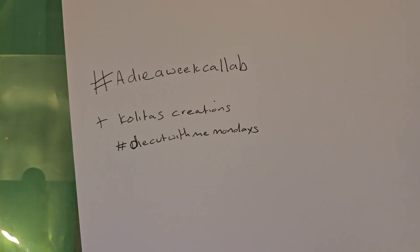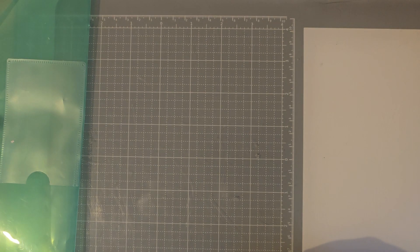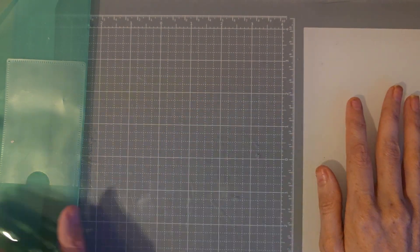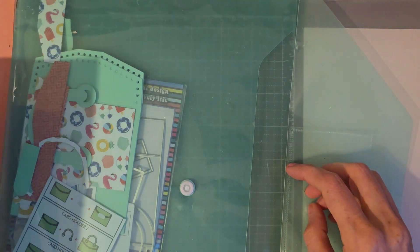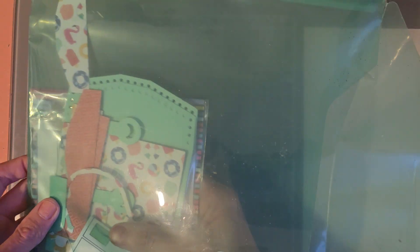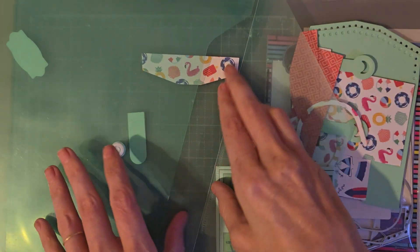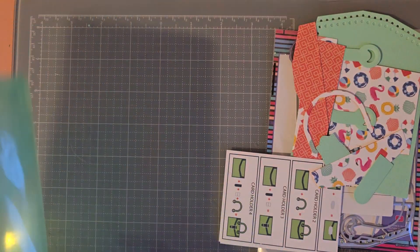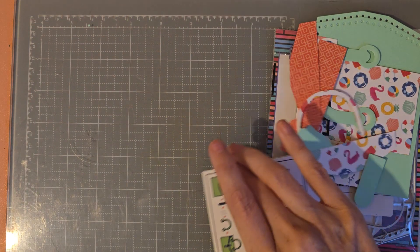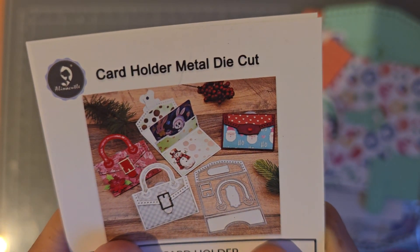Use both those hashtags so people can see all your die cuts. This week I have decided to use this die. I have cut everything out ready for easiness and quickness for this video — I'm sure you don't want to sit and watch me cutting pieces out. It's a really cute little money box die.